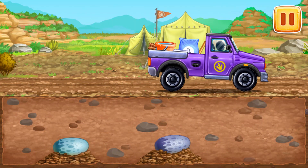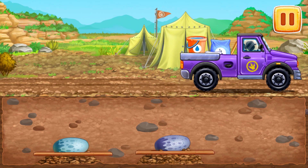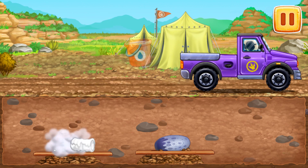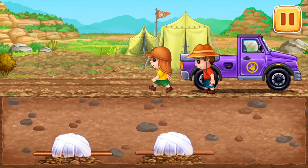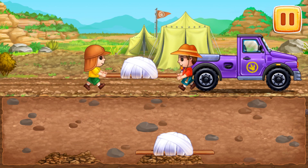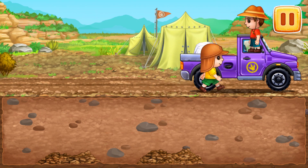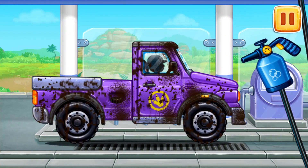Let's load the eggs of Triceratops and send them to the lab. Let's go! We need to wash the pickup truck.